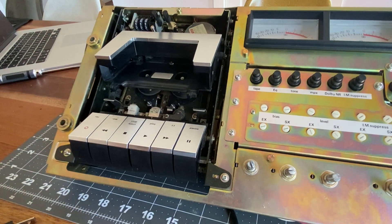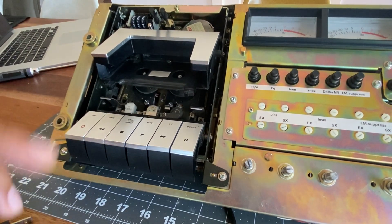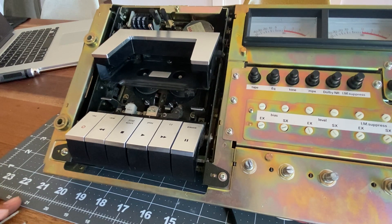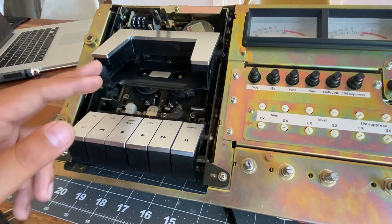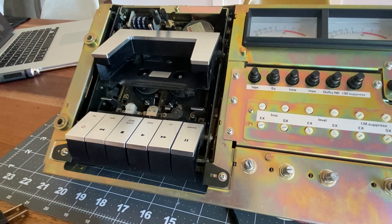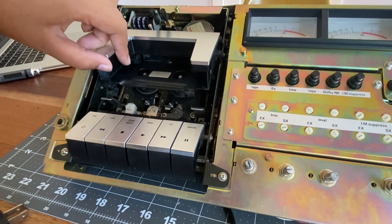Another common problem with these Nakamichi 600s is these pinch rollers down here. You can kind of see the edge of them — there are actually rubber wheels there. I've seen similar to my Nakamichi RX202 where pinch rollers can get worn out and then stop gripping and the deck won't play. But these idler tires look okay, so I'm just going to leave them because that seems like a very long process. If they ever do end up failing, I'll replace them.